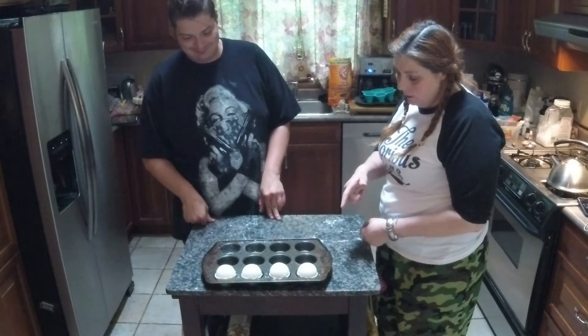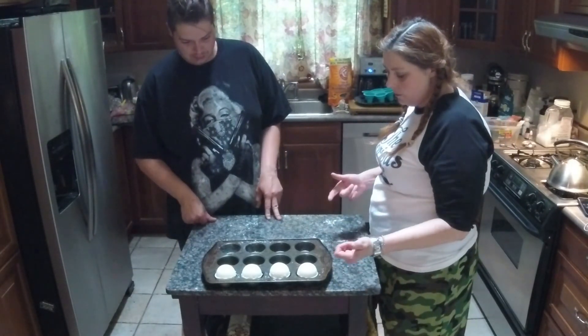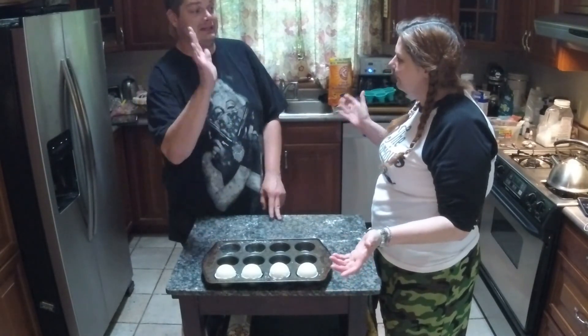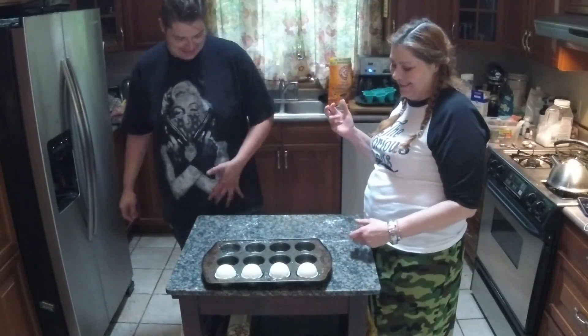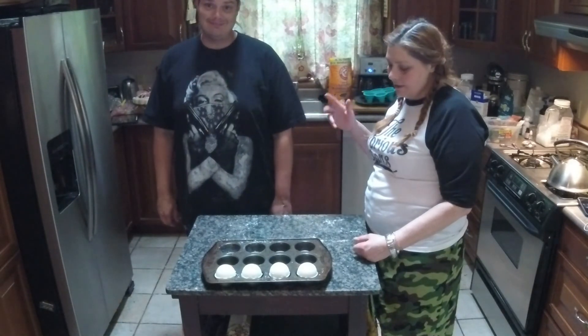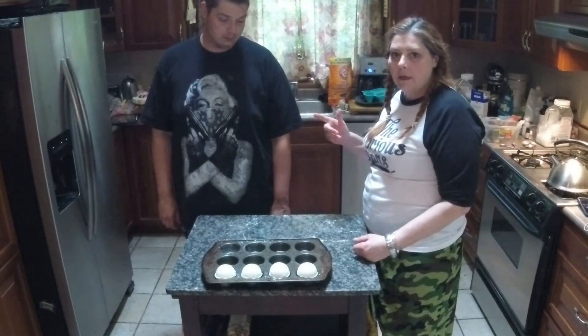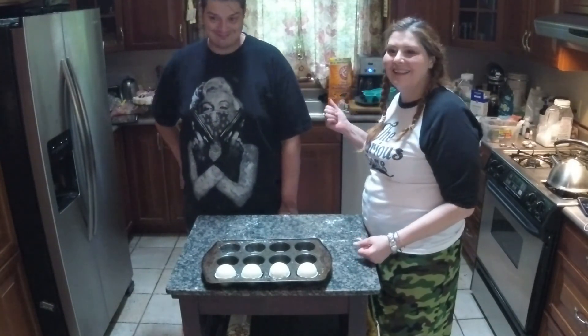Now we've got four bath bombs from that recipe. They smell like cream soda and they look really good — Zach did a great job. If you have any questions, message me. I hope this was helpful and that you learned something!